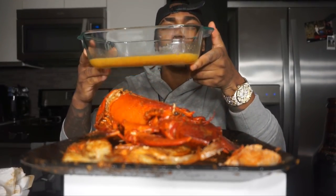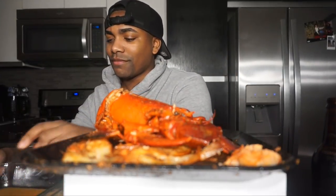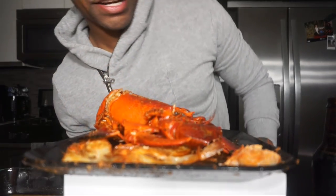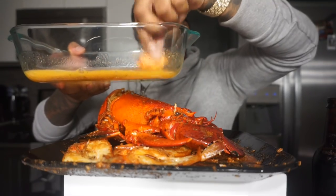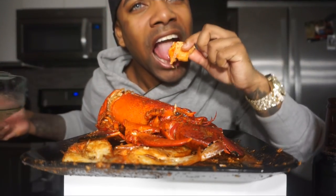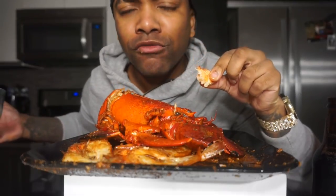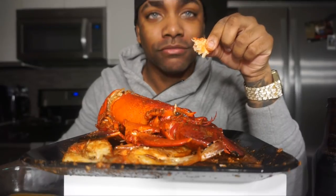I made my own little cajun butter dip mix, so I'm gonna dip the lobster in that real quick. Let's try it out, it should be bomb. Dip that all up in there. Oh yeah — phenomenal. I'm good at what I do.